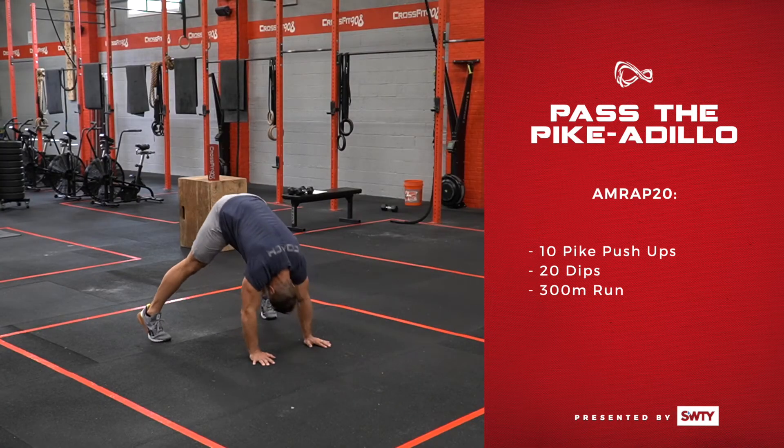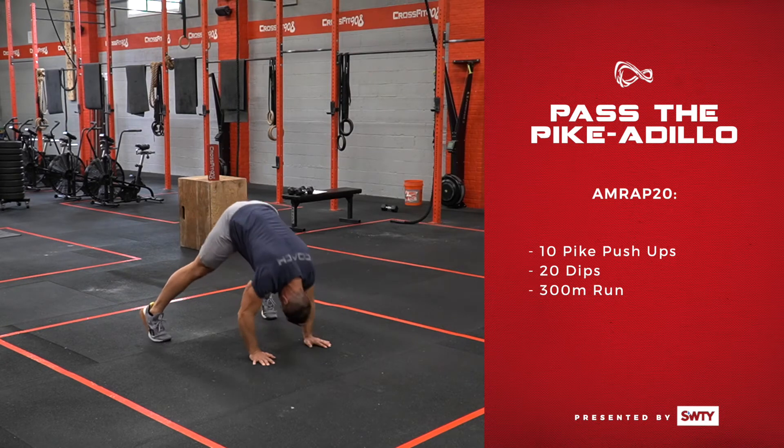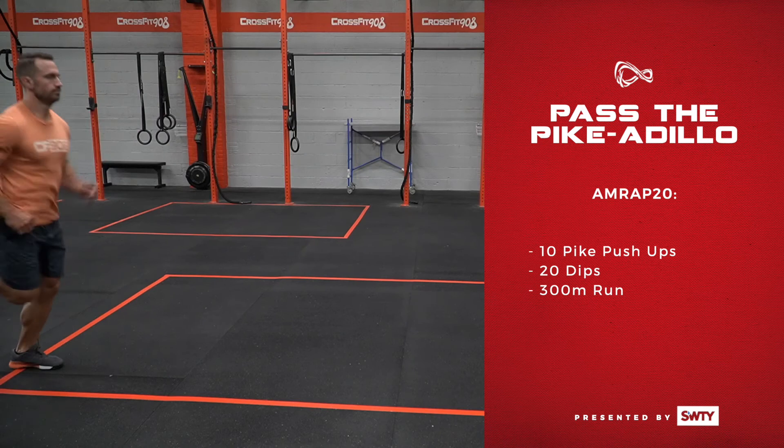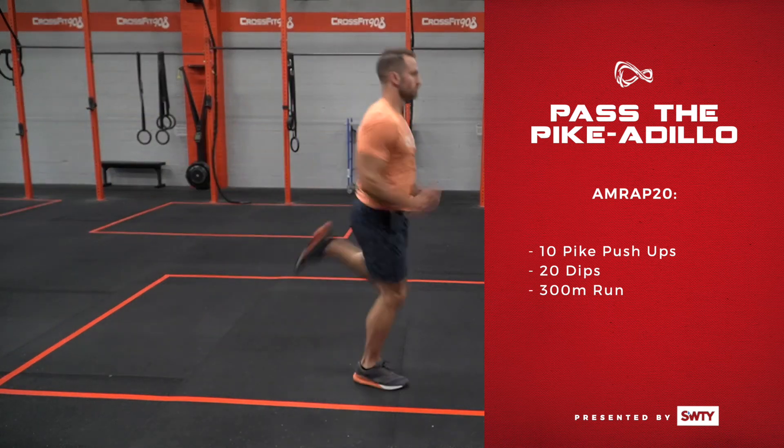We're starting off with 10 pike push-ups — that's the inverted push-up mimicking a handstand push-up — followed by 20 dips. These can be done on a box, a bench, or rings if you have them. And finally, a 300-meter run. Again, this is a 20-minute AMRAP.